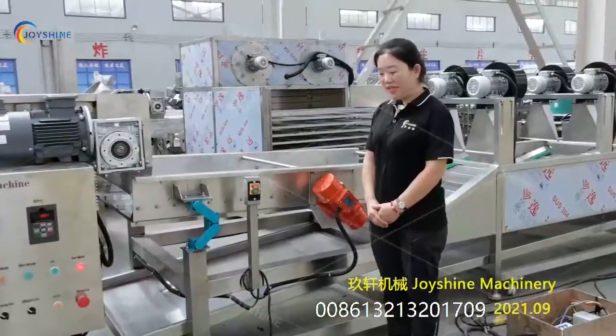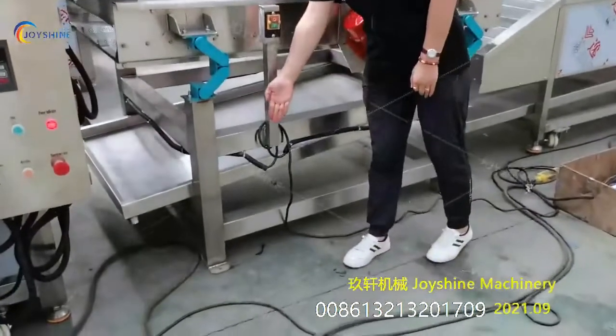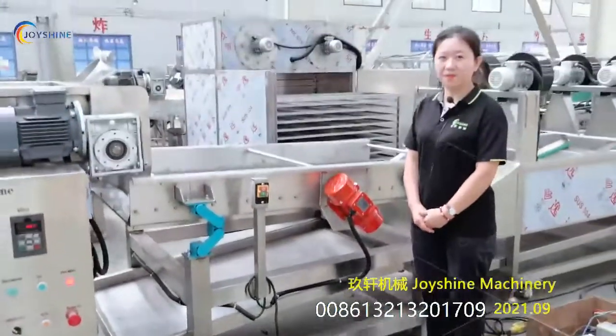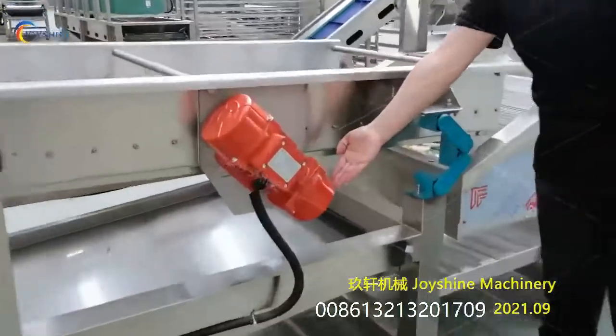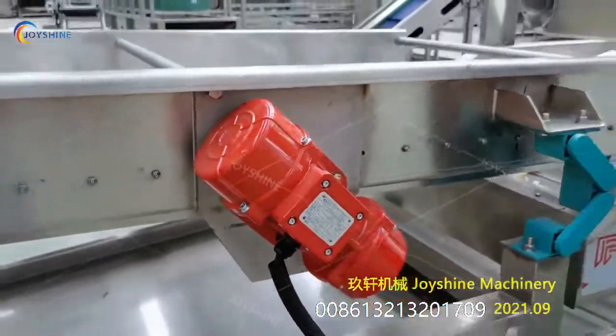About the maintenance, you need to check the foundation boards every week. And here, you can open these two covers to adjust the vibration amplitude.